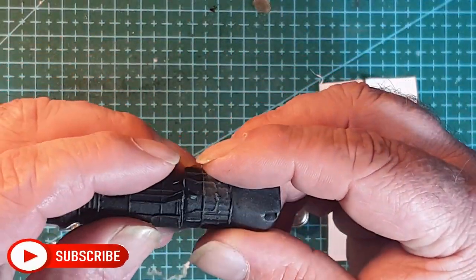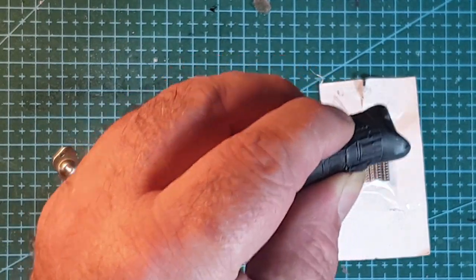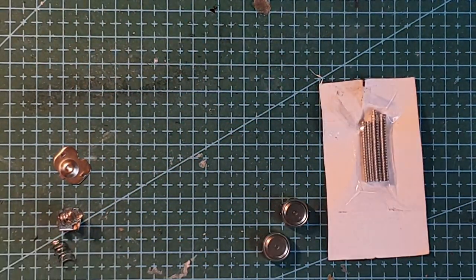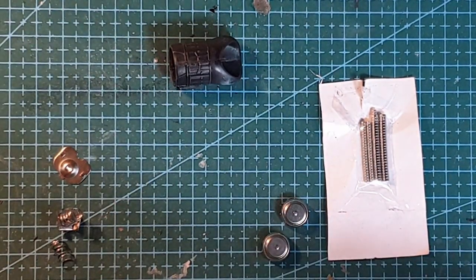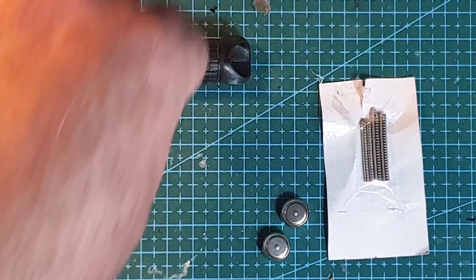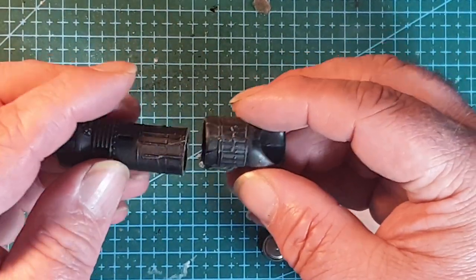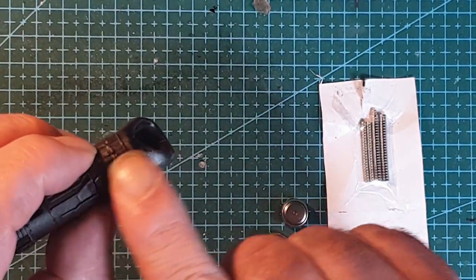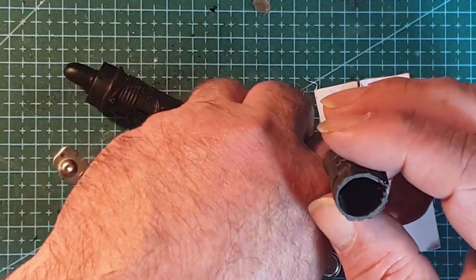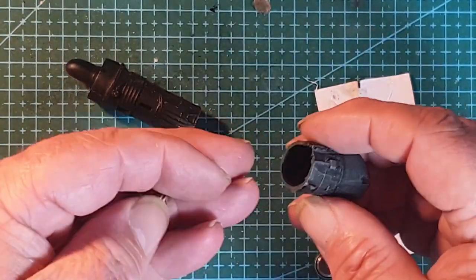The engine we get is this, which slots into the Batmobile — it goes all the way back so basically everything from there is hidden. I've taken my razor saw and sawn through just where it starts to get a bit thicker, and this will hold and get it in straight.